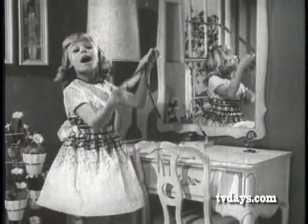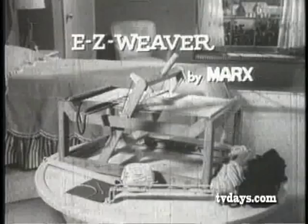A lovely little hat. I made it by myself. A colorful place now. I made it by myself. A purse for mom, a scarf for dad, even a pocketbook. How do you make them? Just look!